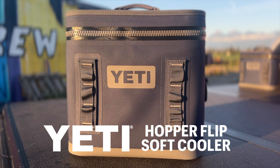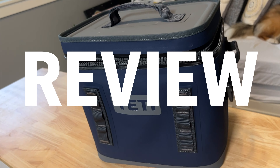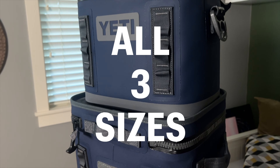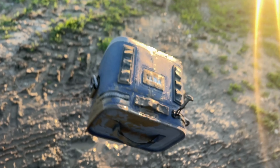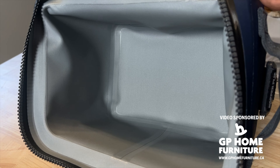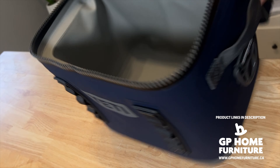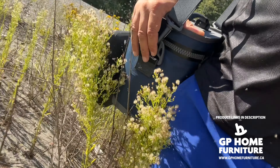Hey everybody, welcome back to the channel. This is the Yeti Hopper Flip Soft Cooler Review. We're going to use and review all three of the Hopper Flip Soft Coolers. These bad boys are 100% leak proof, they're tough as nails, and they're packed with insulation to keep your drinks and your food ice cold for days if you need. Their wide mouth openings make loading and accessing all your stuff a breeze. Their cube-shaped bodies make them compact, and they're soft, which makes them comfy to carry.